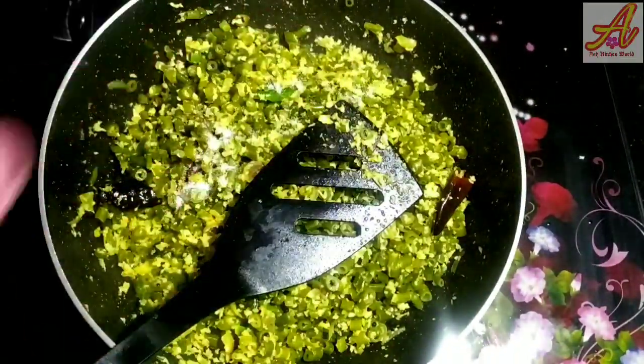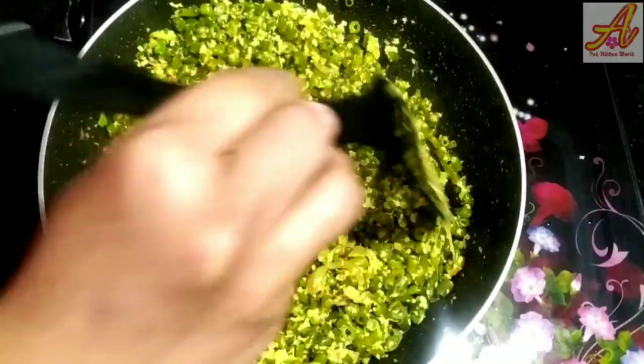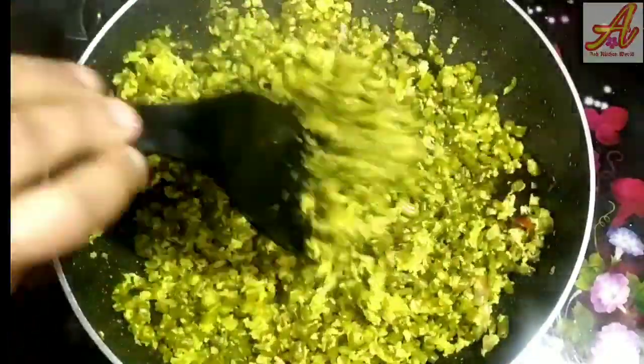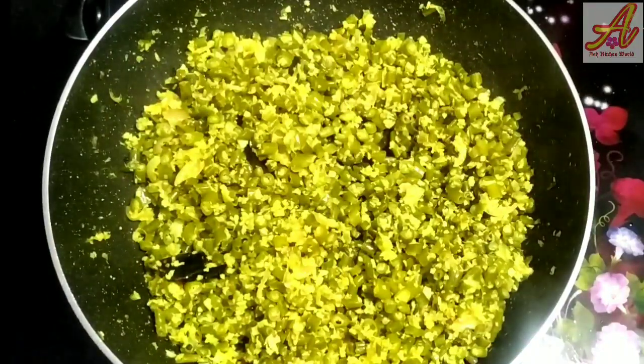We will cook a little bit in a bowl. We will have a recipe for our food. Let's try this for everyone.